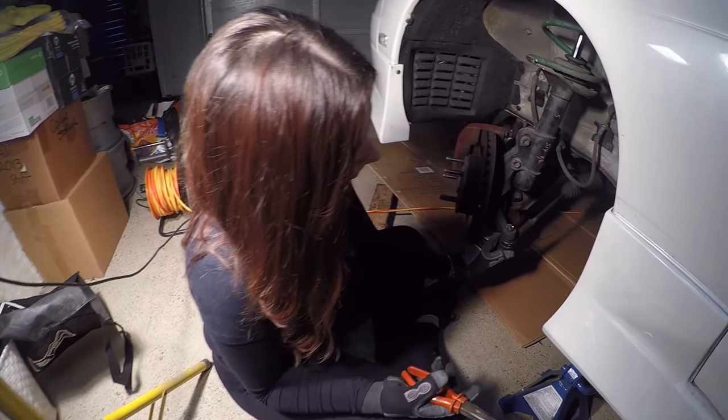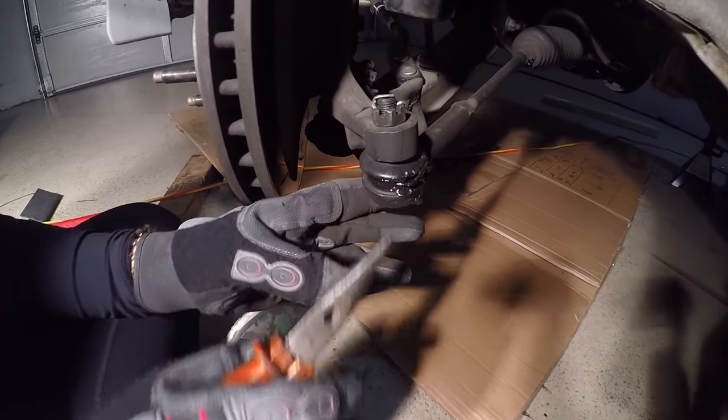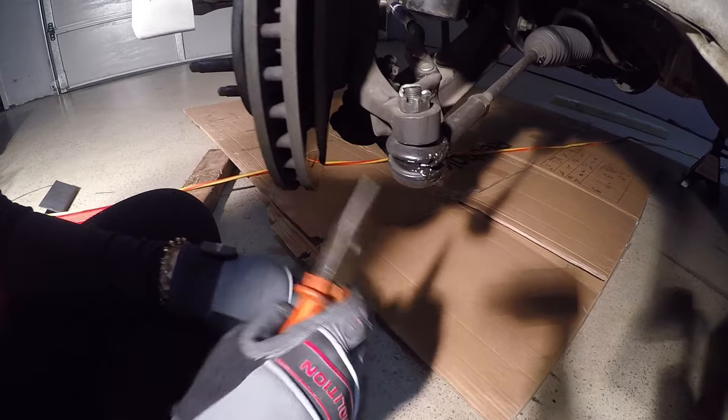So as you can see here, this part has kind of lost all of its fluid. It's got a little bit of liquid on it — it's actually busted open. Literally, that's how bad it is.